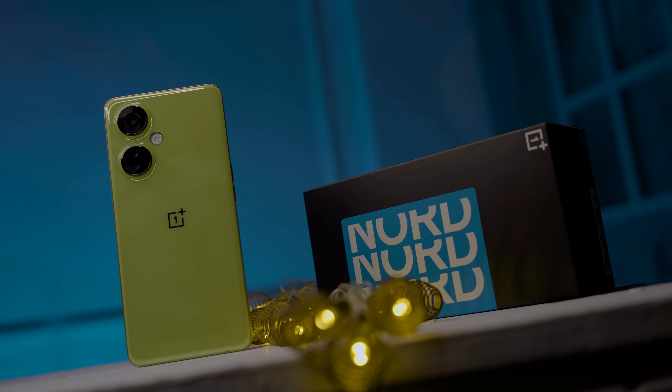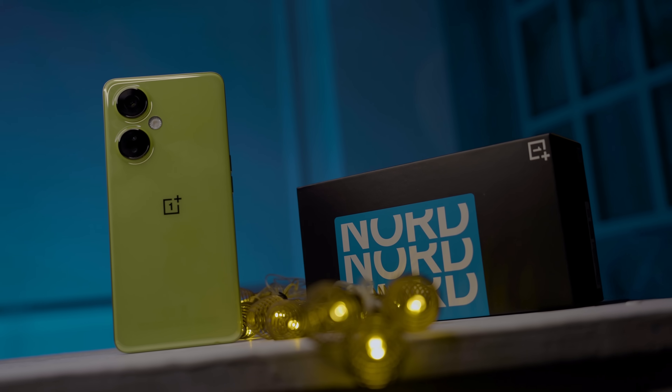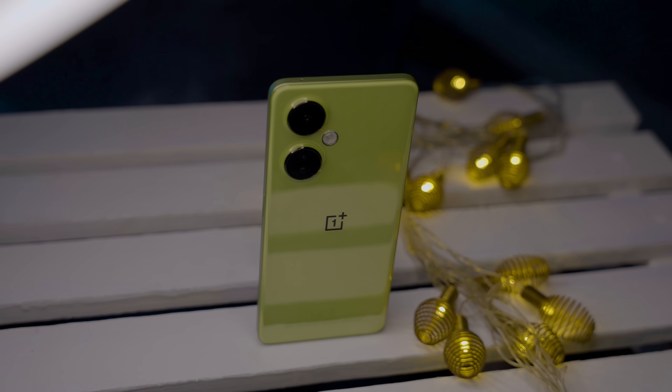This smartphone is currently priced at around 31K. The price is something to consider given the features offered. Comment below what you think about the price. I'll see you in the next video.